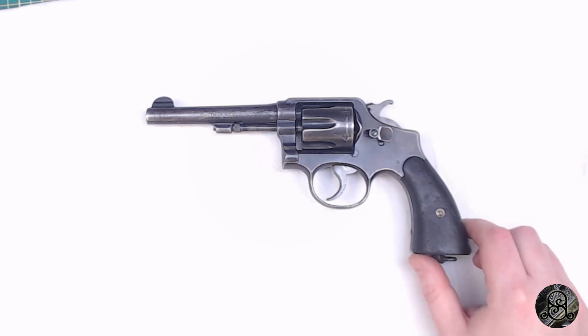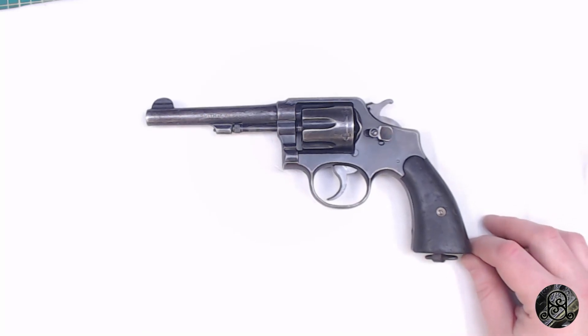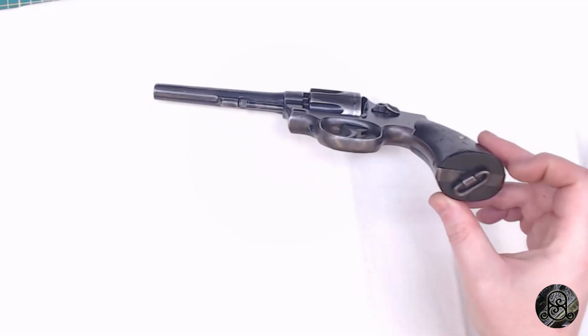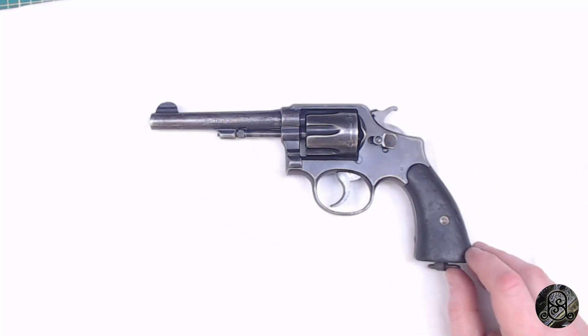We're looking at a Smith and Wesson — you might be able to read it off the barrel depending on your screen size. You can guess the M&P 1905, which it is; you can guess the Model 10, which it is; you can also guess the Victory, which is specifically what this one is. This is a Smith and Wesson Victory Model, based off the M&P 1905, originally designed in 1899. The 'V' marking on the bottom identifies it as a Victory Model.